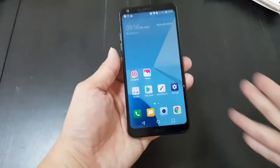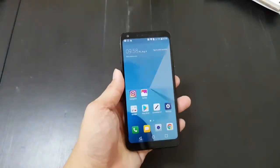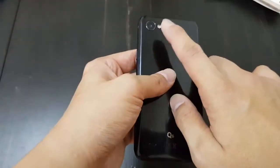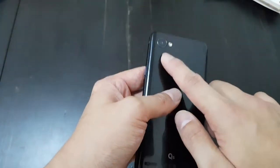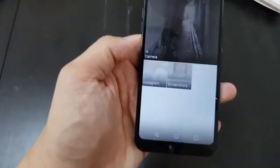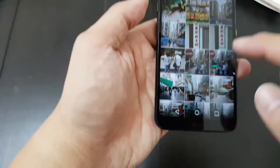Metal frame — this is a pretty nice build for a mid-tier device. Moving on to the camera: this phone only has one camera on the back, it's a 13 megapixel. So there is no wide-angle lens like the LG G6, but the photos still came out pretty good.